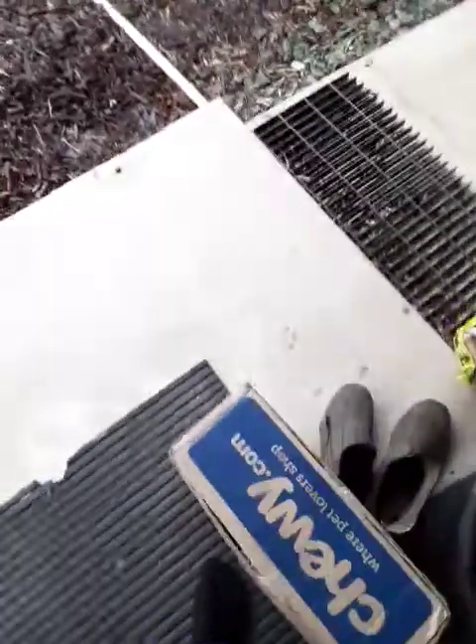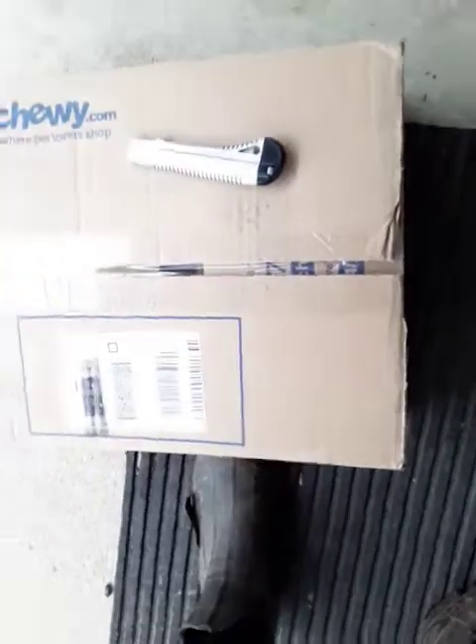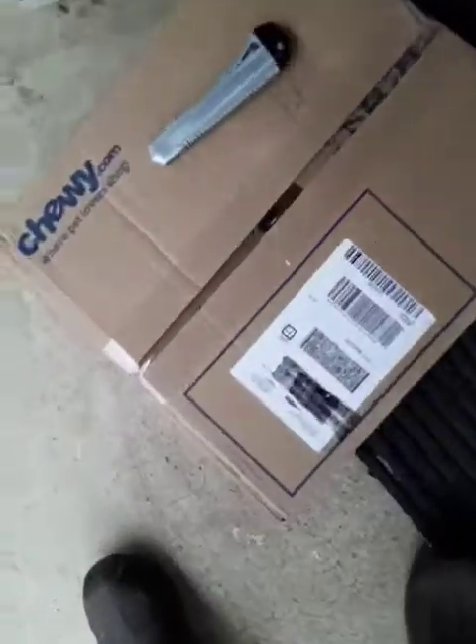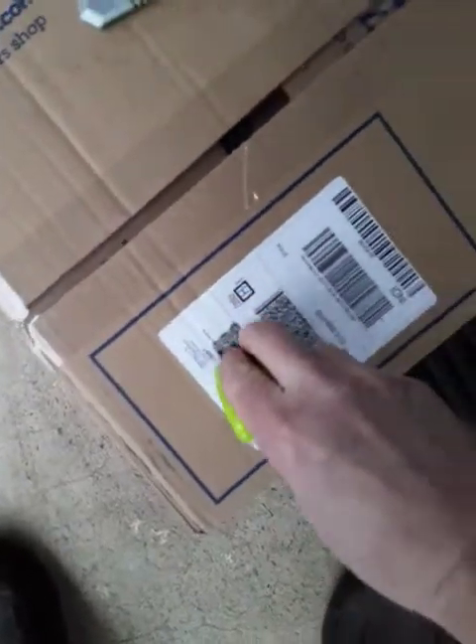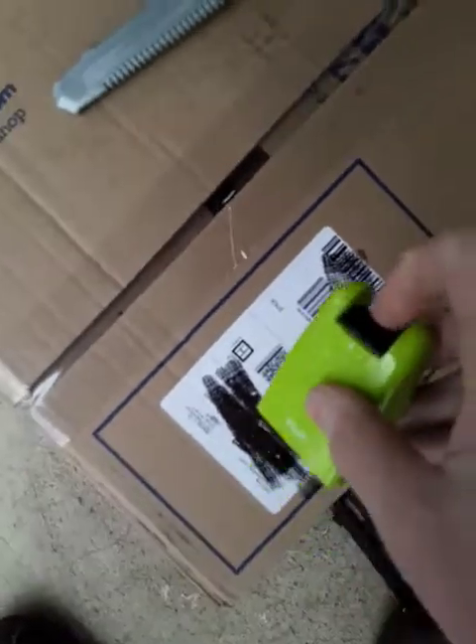Oh look, we have a box of Chewy. First step — see, it just blots over your address. And if you want to get rid of the barcodes or whatever, you can do that.